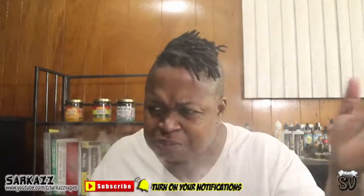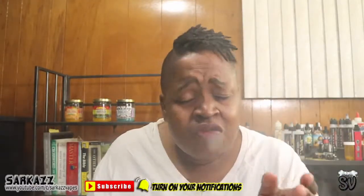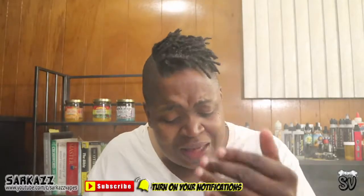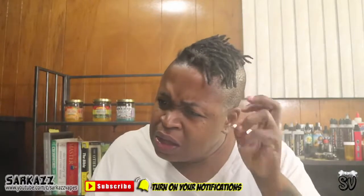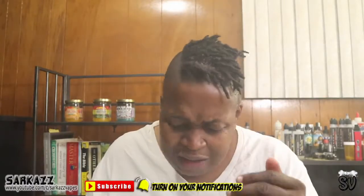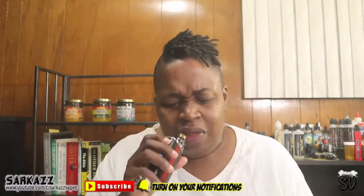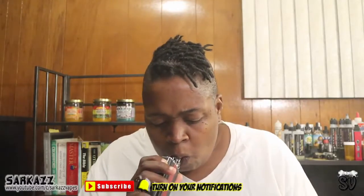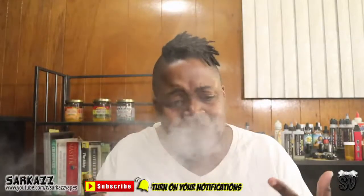But as you vape it, it smooths out. On a scale from one to five we give it a four, because it is smooth. That first inhale is kind of like an alcohol, liquor kind of taste, but if you vape it some more it dissipates and you can taste the cream.